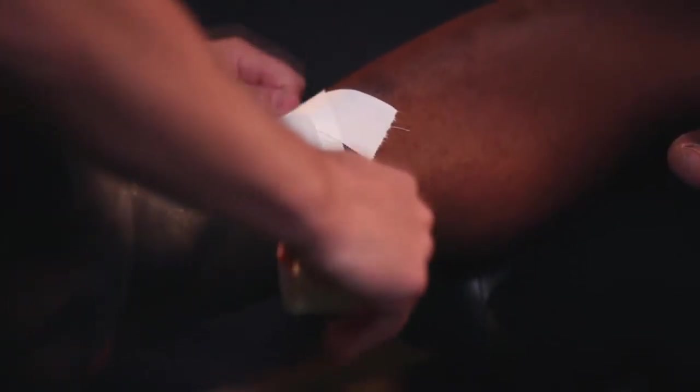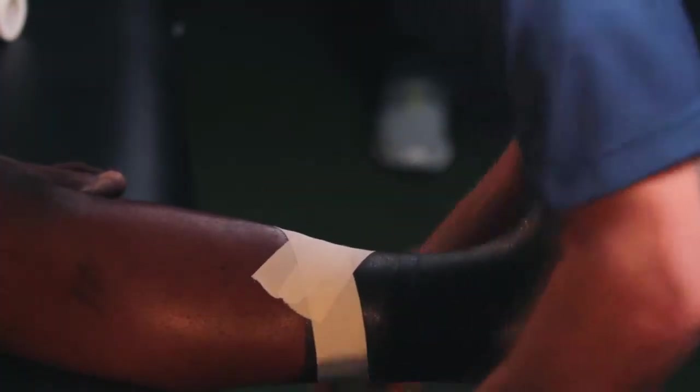You want to apply three of these, splitting the tape right in half and then flattening out your angle as you go down.